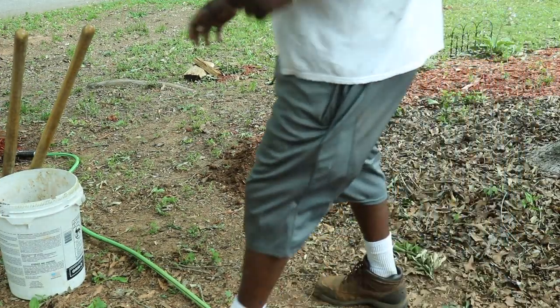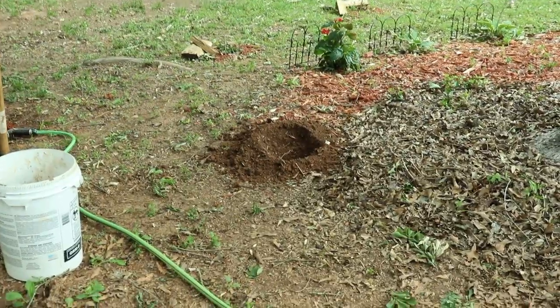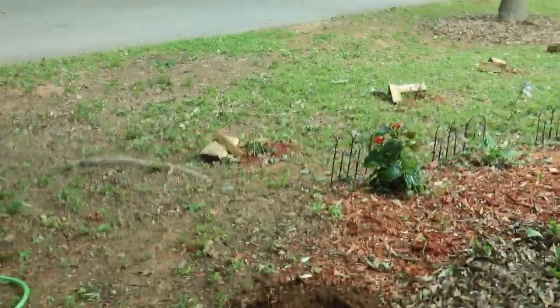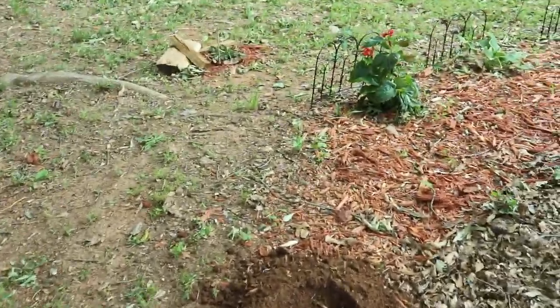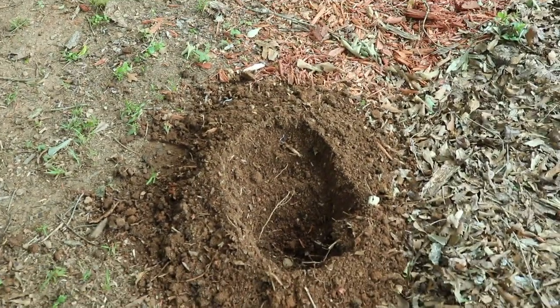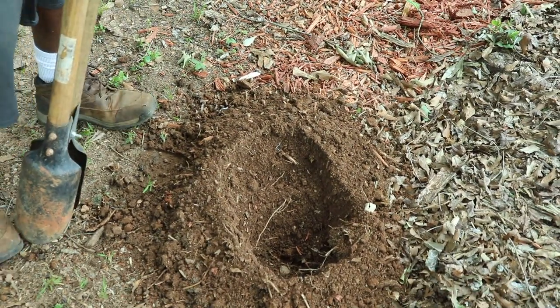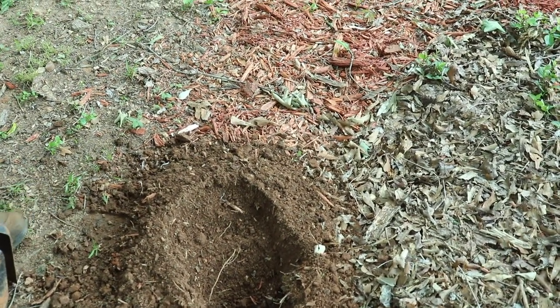So, what you got right here? You need to bring your camera on right here. Look down in the hole. So, what we got right here is we've already established an area, a perimeter, in which we want to start doing our plants.